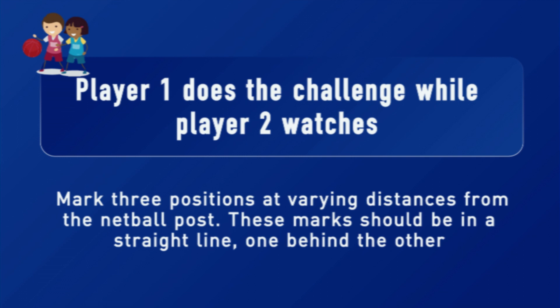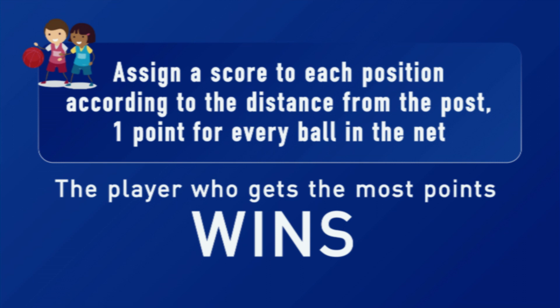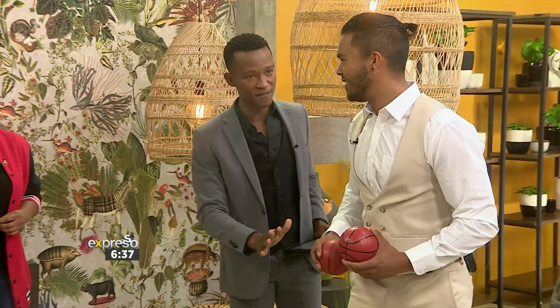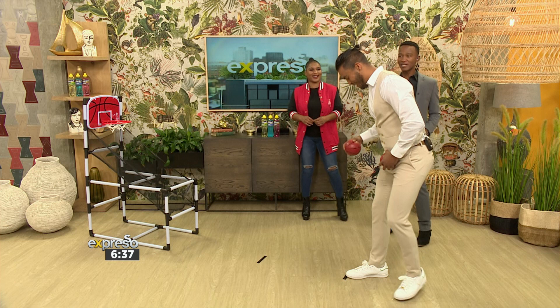30 seconds is all you've got. Do you want home ground advantage? You can decide. Lady Solskjaer, do you want to go first? I'm going to go for the three points. 30 seconds on the clock — three, two, one, let's go!